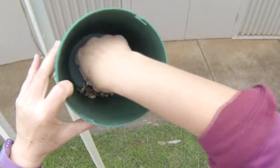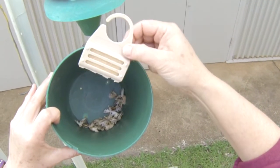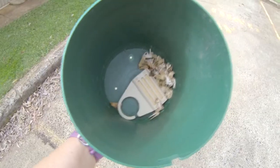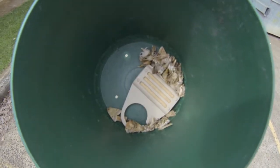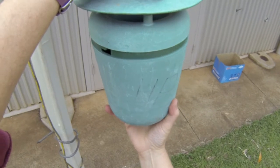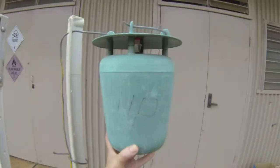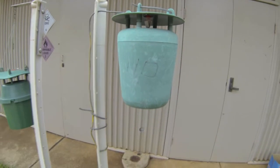The only other thing worth doing is to place something like a pest strip into the bottom of the pot. It just ensures that the moths die before they beat themselves to a pulp, and makes them much easier to collect. Empty them out, replace the pest strip, and simply put the trap back together. Weekly checks are sufficient for getting an indication of moth numbers over time.